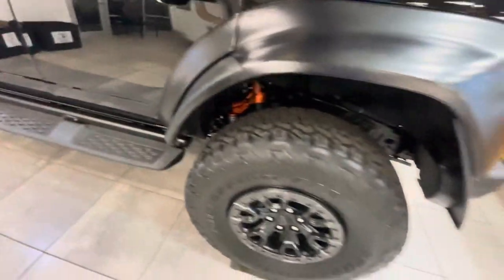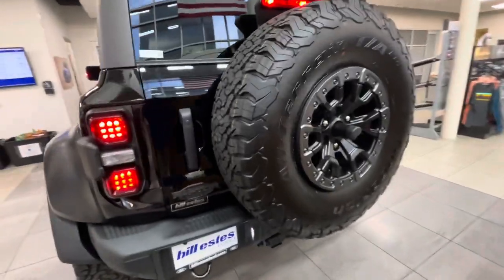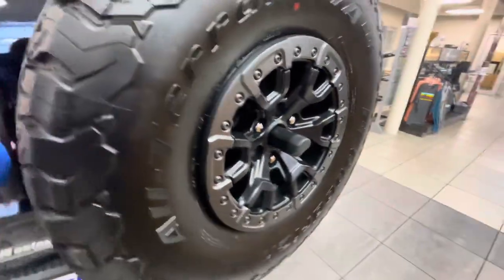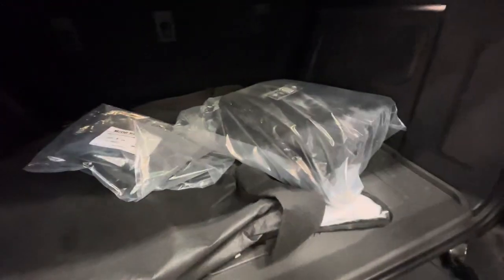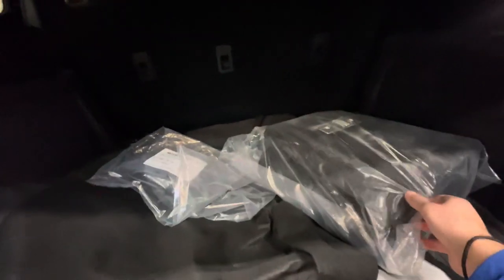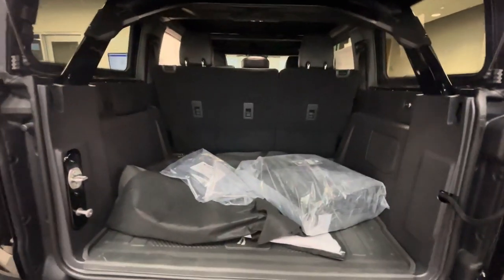Yeah, these things come pretty loaded — don't really need to explain that to you probably. It does come with the saddle bag so you can put your doors in them and not scratch them up or worry about that. Open up the glass, it's easy to get in and out of there.